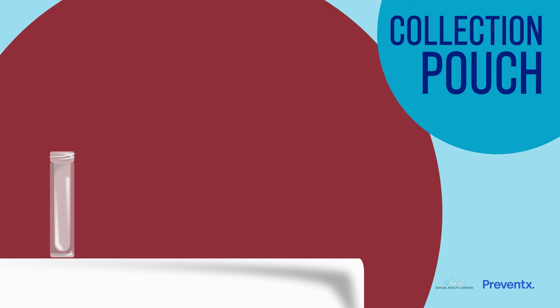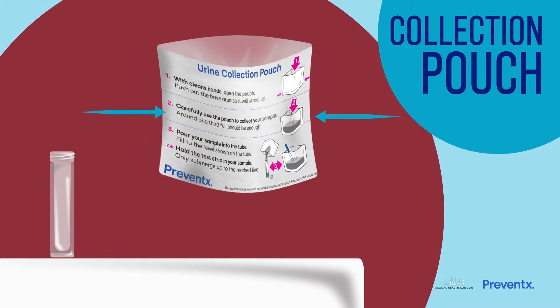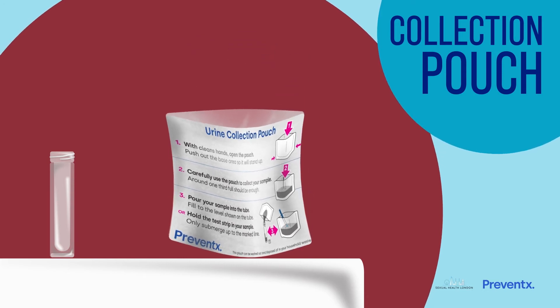The tube is quite small, so we have included a pouch to help you collect your sample and then transfer it into the tube. There are instructions on the side of the pouch and it pops open like this. Then you can stand it up if you need.